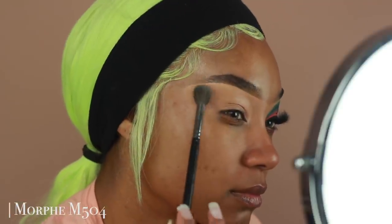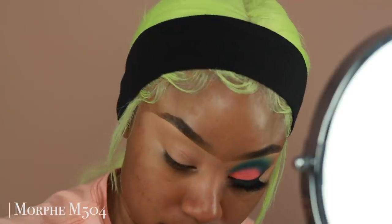Once I'm done applying my primer, I'm going to use a little bit of setting powder just on the outer edges of the eyelid, so that way I get that really airbrushed look on the outer edge once I'm done applying all of my eyeshadows.